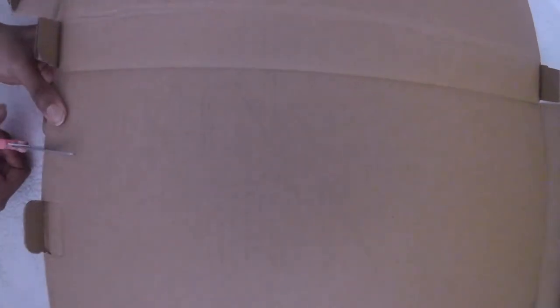Here you might be able to see the original line and then the tracing around it. After that, I cut out the bigger outline.